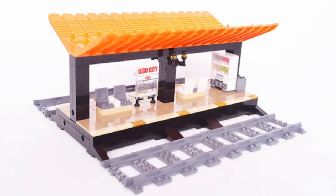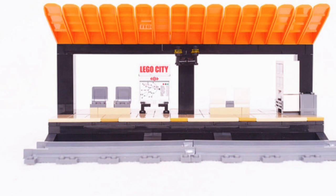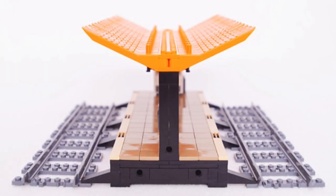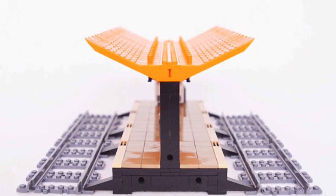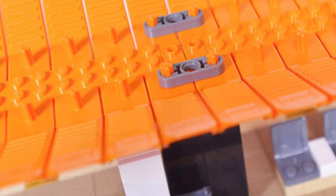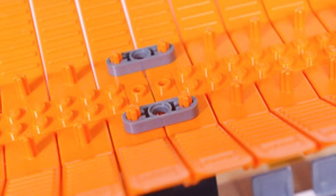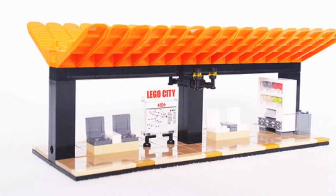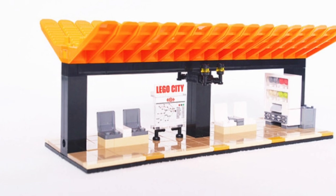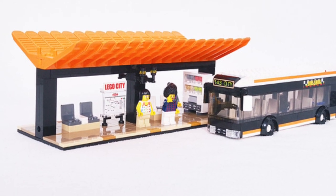Another more popular application is using the brick separator in a train or bus station. This model alone could serve as either. The roof design is pretty simple — they essentially stacked the brick separator on top of studs — but it looks so clean. There's also a small Technic pin on top of the separator, and the creator used Technic ties to lock the separators in, which is a great part usage I rarely see.